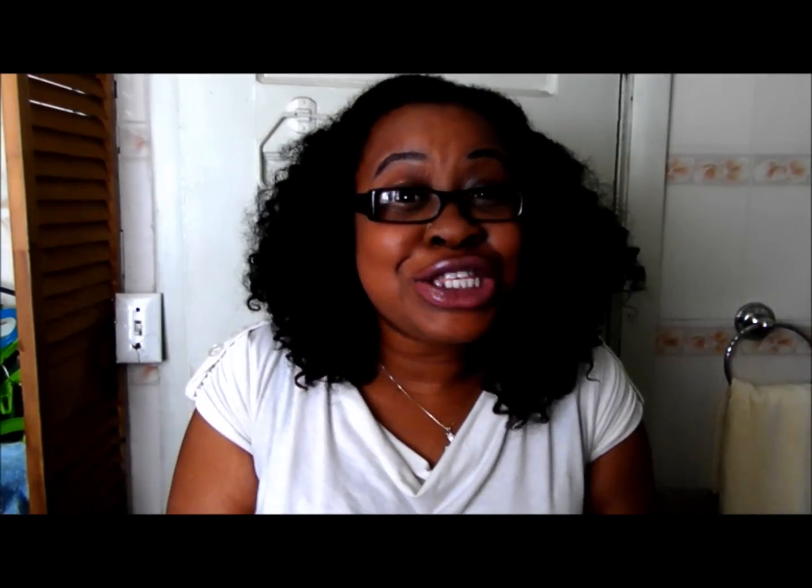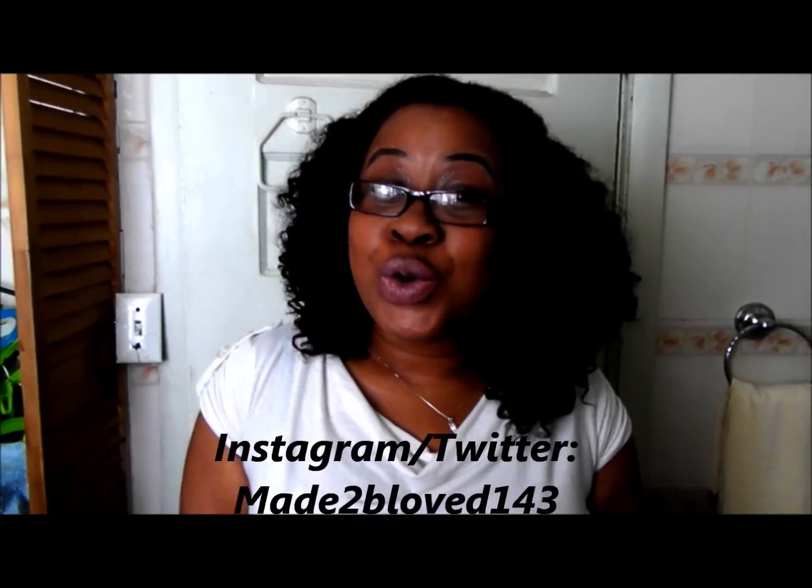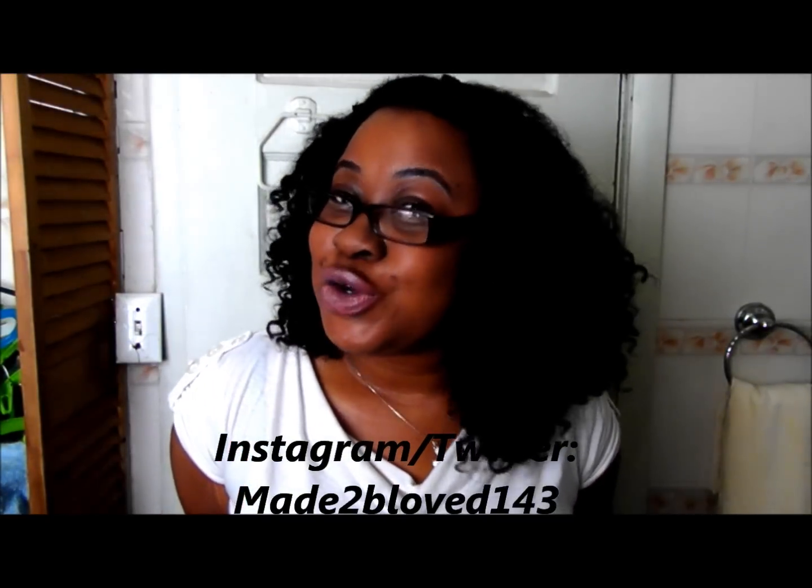That's all I have going on, so I hope you guys stay tuned and enjoy. Thumbs up, like, and subscribe. Follow me on Instagram and Twitter at made to be loved 143. Make sure you like and subscribe — bye guys!